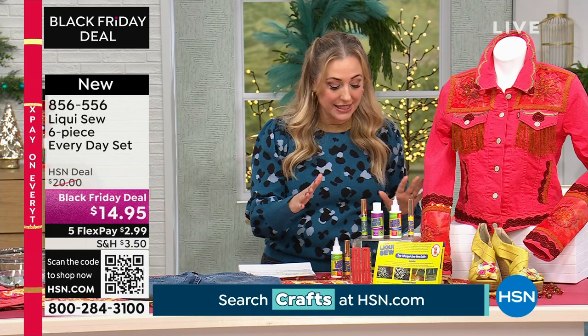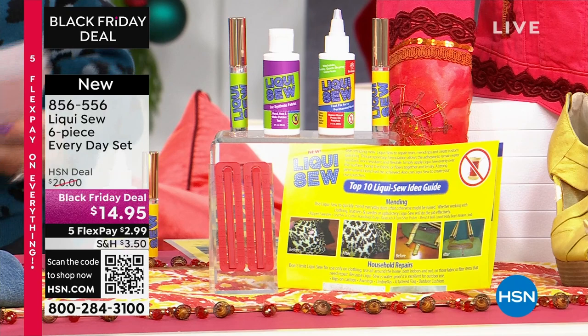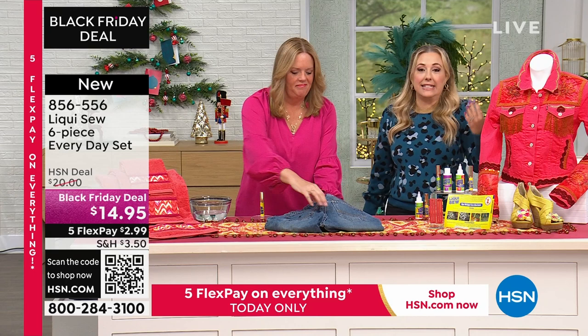But even if you don't know how to sew at all — you want to do some crafting, you want to hem some pants really quick — LiquiSew is the best. This is a six-piece everyday set, and you're getting everything that you see here. We have such an amazing configuration, and we're going to bring out Monica Kroger, who has been representing LiquiSew all these many years.